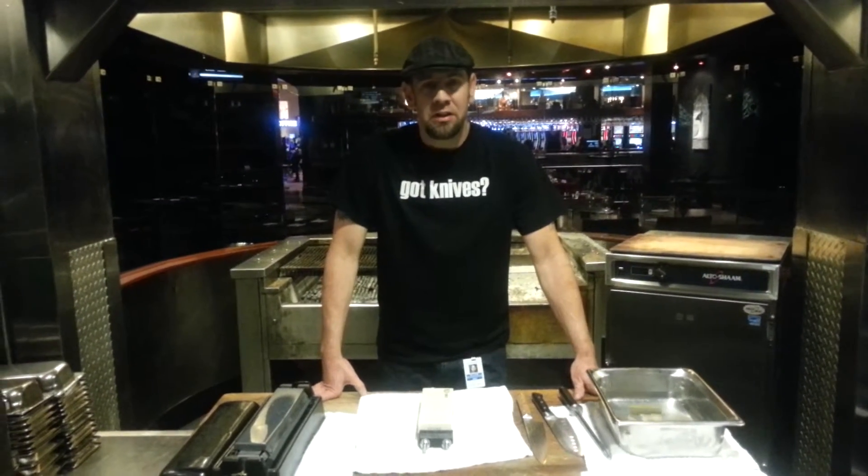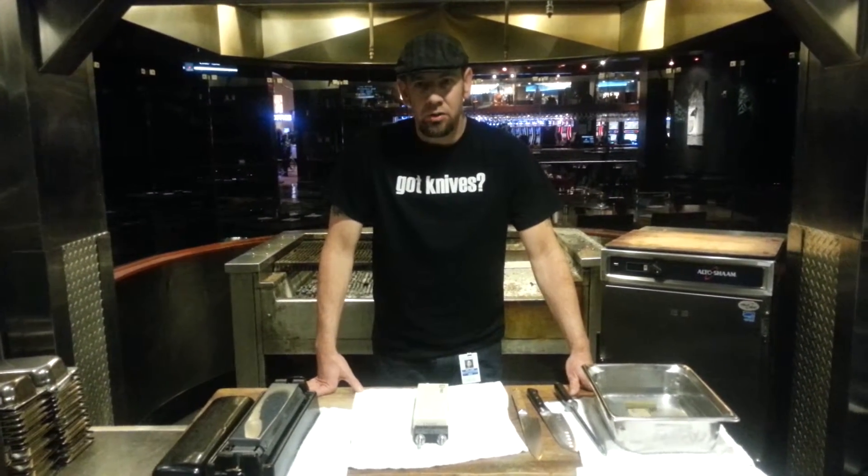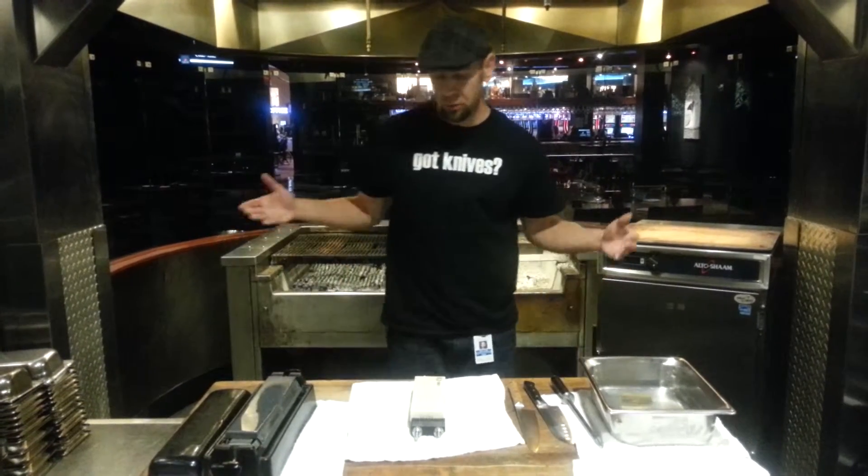Hi, I'm Joe Bartlett from the Knife Nerd page, and I'm here showing you some basics on knife maintenance.